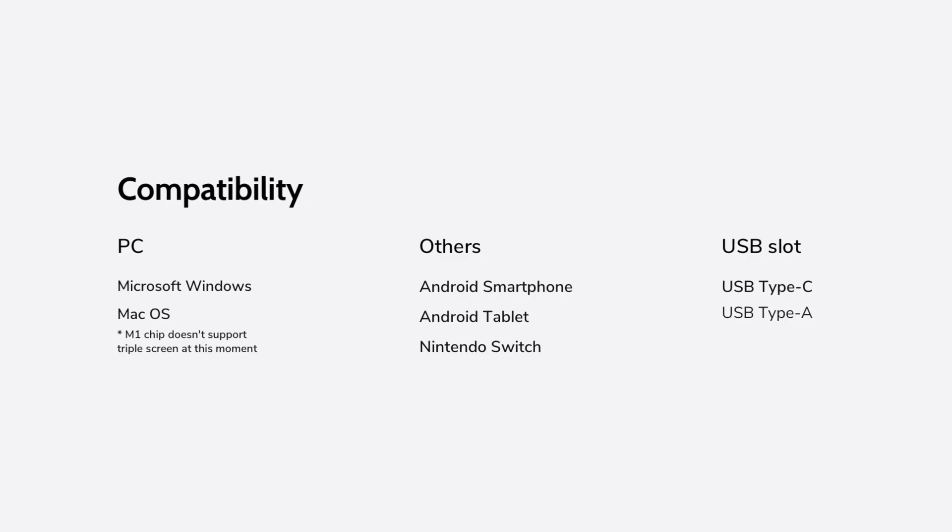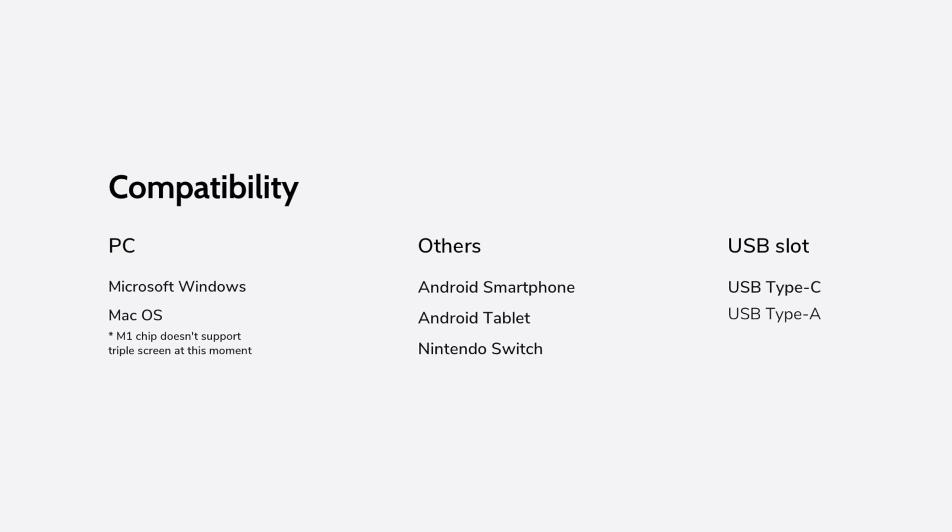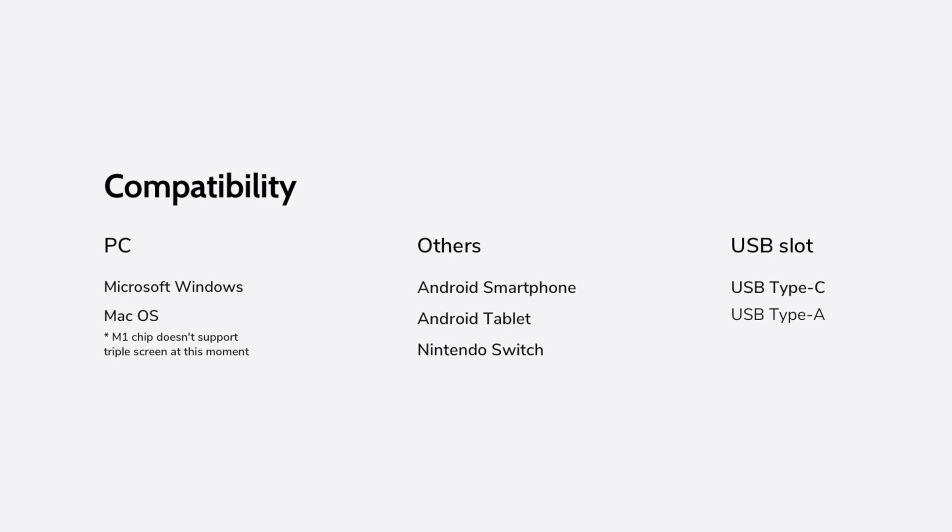The product works with both Macs and PCs and it's really easy to set up. If you're a Mac user, it's completely plug and play. On the PC side, you will need to install a driver to get the monitors recognized in the Windows environment, but it works with the latest versions of Windows so there are no problems whatsoever.